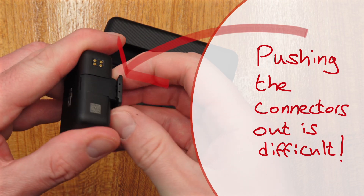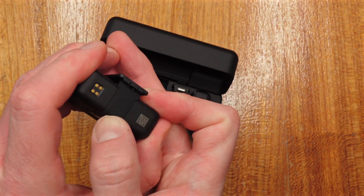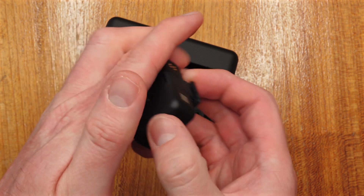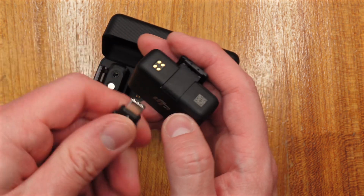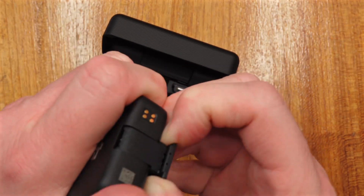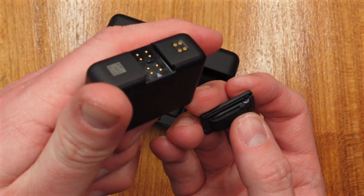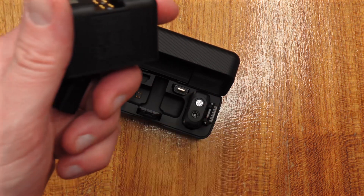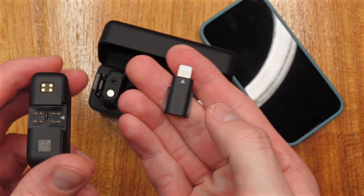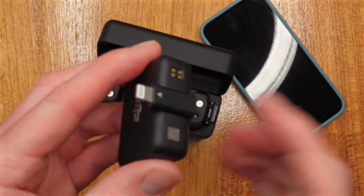The only downside to the system is that it's actually really difficult to get the connectors changed. It's a real pain and you do worry you're going to break it. You need to be really forceful when changing things over. I'm really struggling to get this connector out right now. So I've removed it but I did feel like I was going to break it unfortunately.